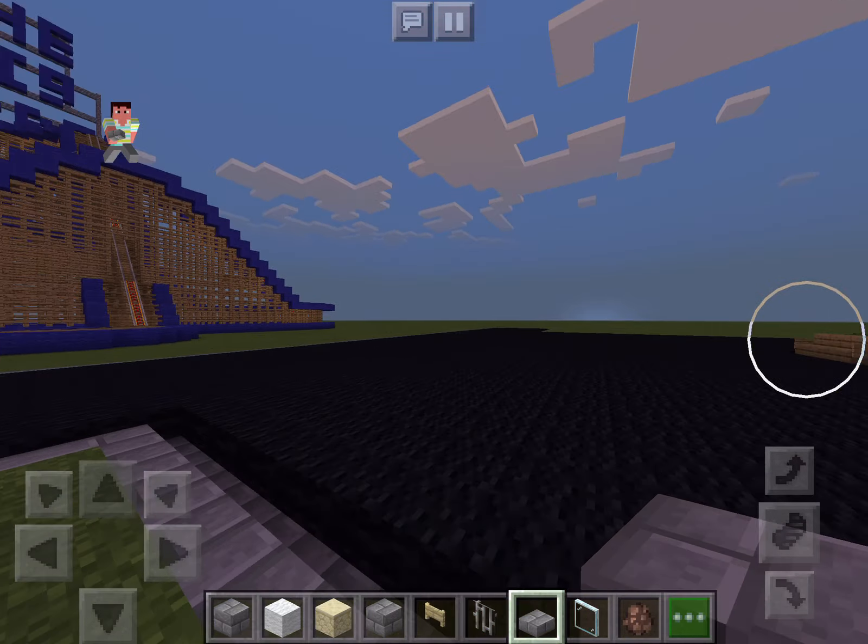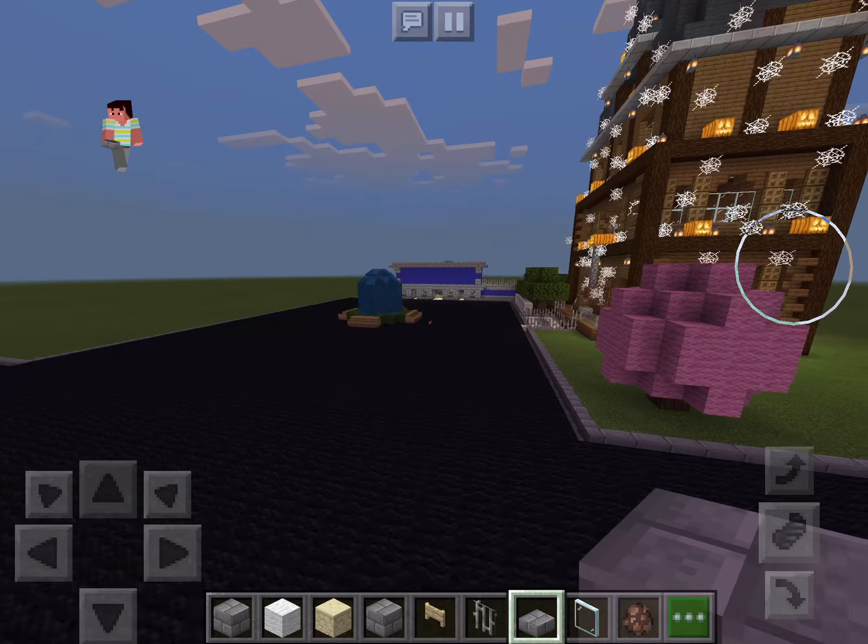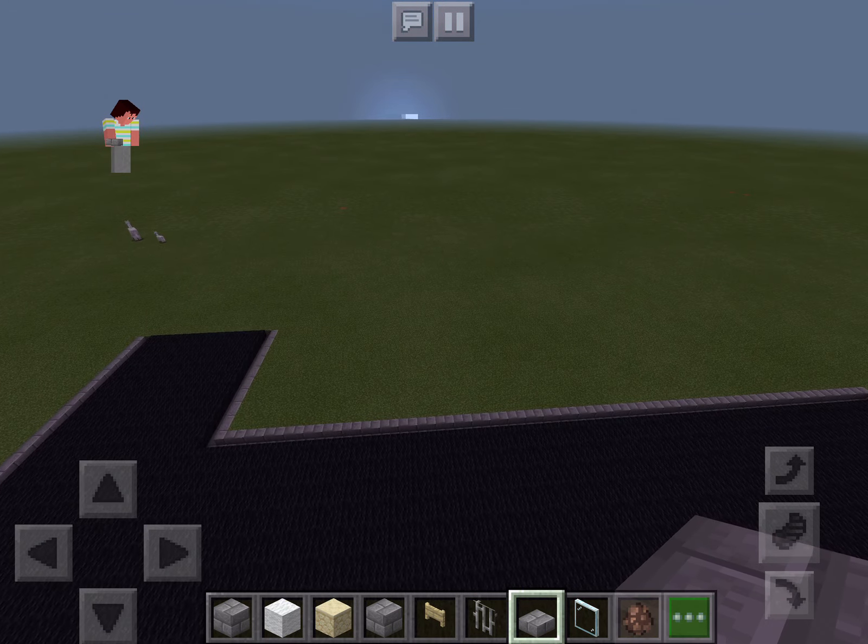Here we have our nice cotton candy tree. It's really cute and fluffy. Today, we are going to be building a train station.